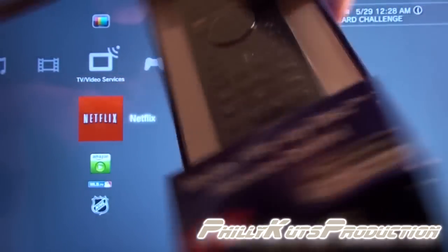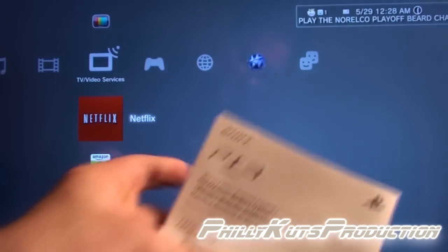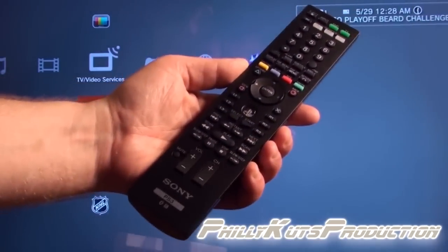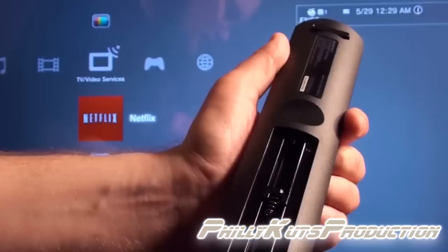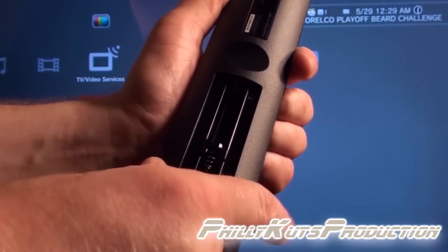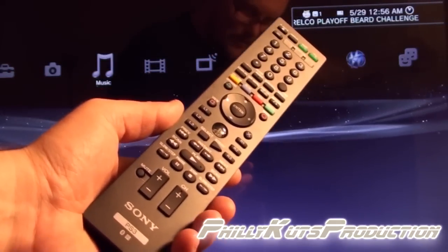With my trusty scissors, we have the instruction manual — it's pretty thick, probably written in multiple languages like French and Spanish. Sony nicely included two triple-A batteries. Opening up the back of the unit, interestingly the batteries go one on top of the other instead of side by side.